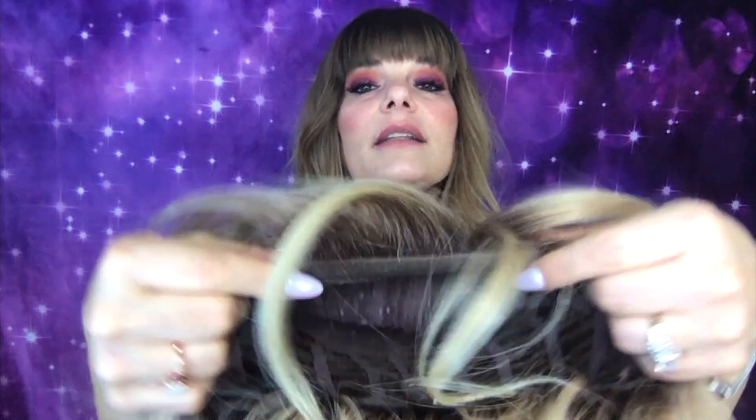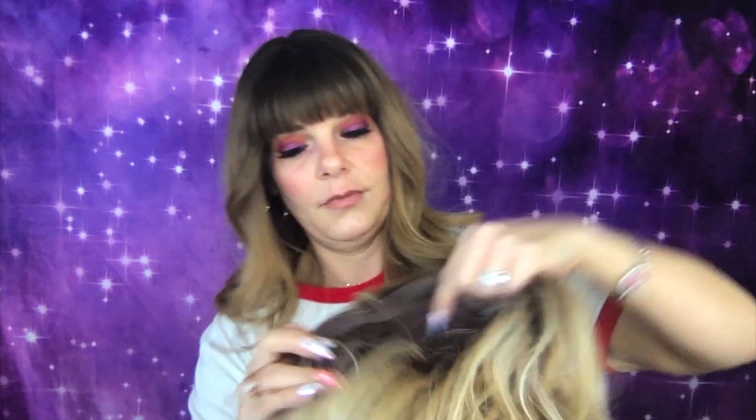If you want an ashier color, I would suggest a Butterbeer Blonde, not this one — this one is pretty warm. Let's go over her cap. She has an open wefted cap, which some believe feels cooler on the scalp because the open wefts allow air. She has a lace front and a left mono part, meaning it looks like scalp on the left and you could part it over. She has very thin ear tabs, which is helpful if you wear glasses or like to tuck behind your ear. She is also extremely low density with no permatease.